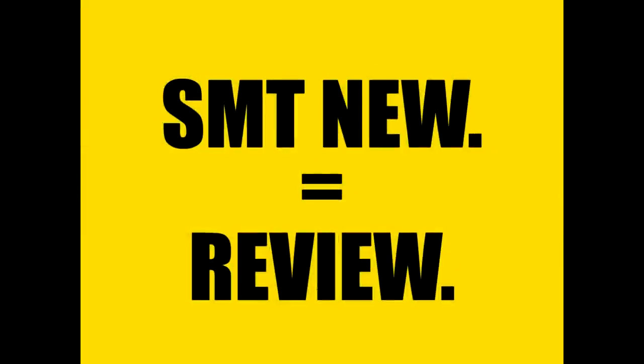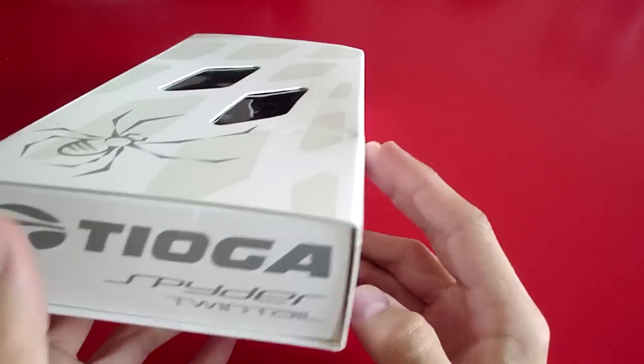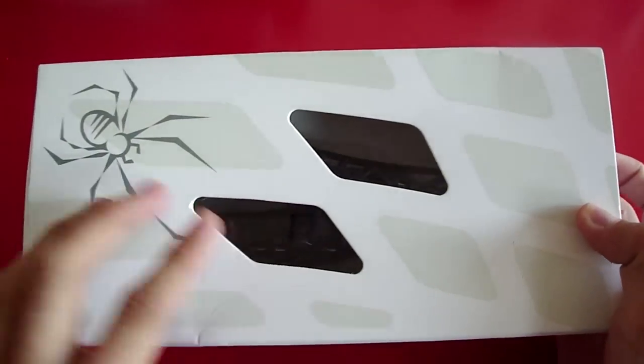Hey everybody, I've got something new, so it's time for a review. Today we're looking at the Tioga Spider Twin Tail saddle. Let's start with the box, which looks pretty nice with the little windows that allow you to look inside and see what you're buying if you're buying it at a store.